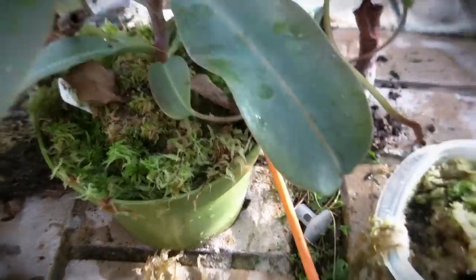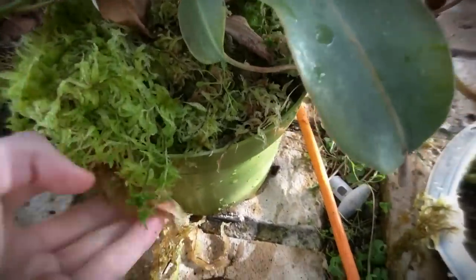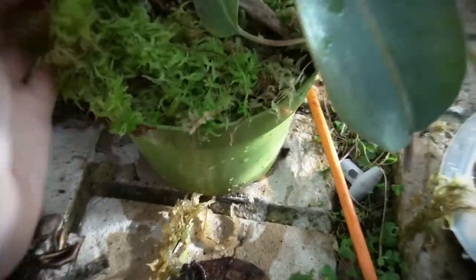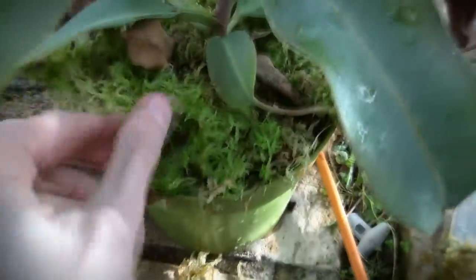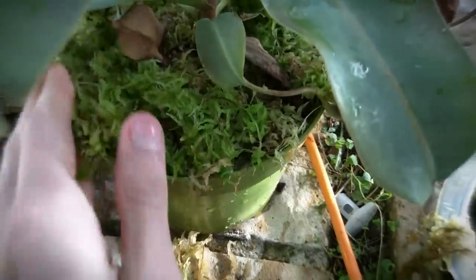Now I might top it off with a bit of extra live sphagnum just to make it look nice and to keep extra moisture. That's a big advantage of having live sphagnum because it holds in moisture really well and it lets you know when your plant needs to be watered. I always water whenever the live sphagnum on top looks like it needs a bit of water, and as long as I keep that sphagnum on top nice and healthy, then the Nepenthes always stays perfectly watered.